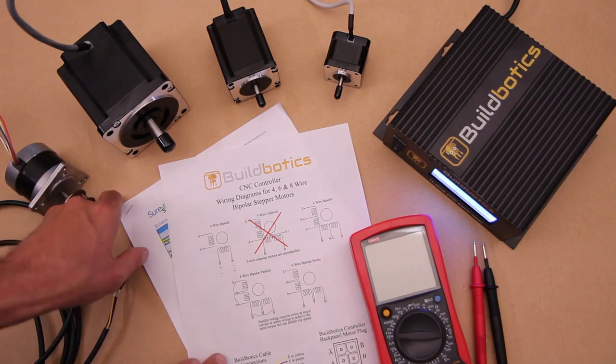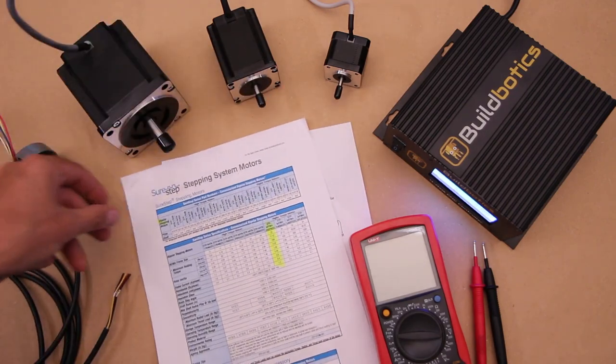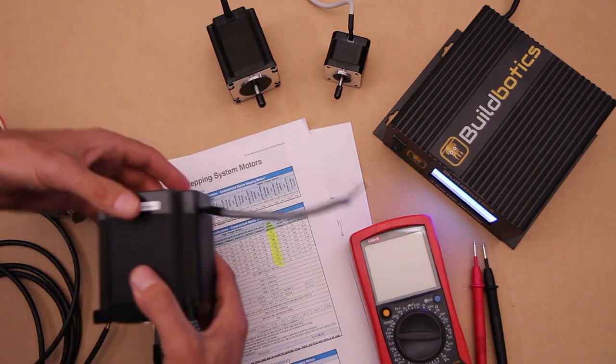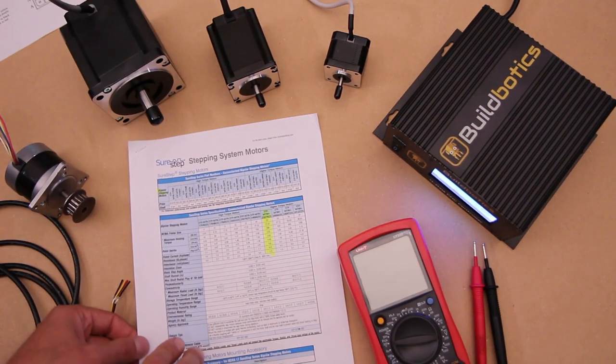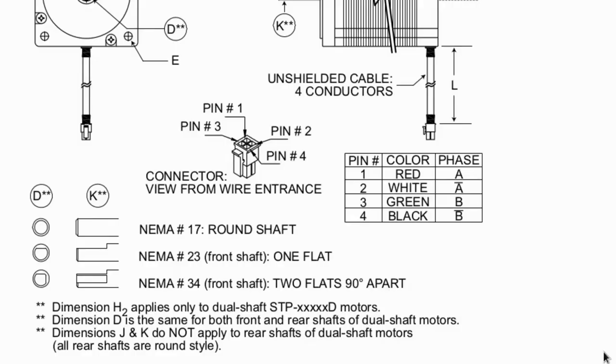Your best source for technical specs is the motor's data sheet, which can usually be found on the website where you bought the motor, or by Googling the model number. Most motors have their model number printed on them. Here's the data sheet for the three SureStep motors I have here. The wiring diagram shows that phase A is connected to red and white, and phase B is connected to green and black.